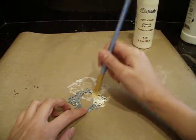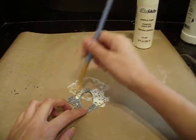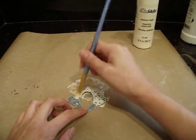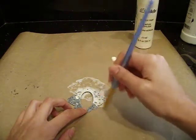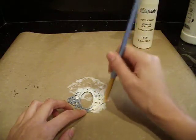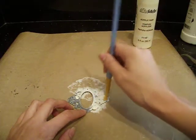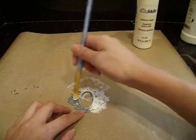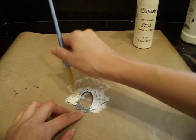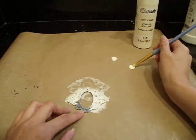Now with the acrylic paint, I did give it two coats. My first coat, I just went in real lightly to cover the metal. And then my second coat, I went in and made sure that everything was covered, that none of the metal was showing through. You guys don't have to be perfect when you do this step — I think the little imperfections add to the character of shabby chic, so it's all good.